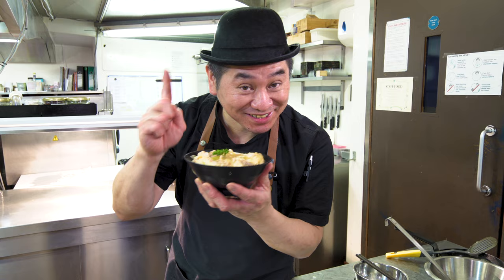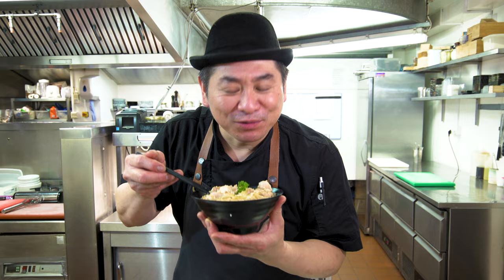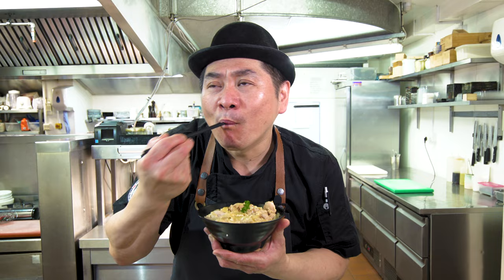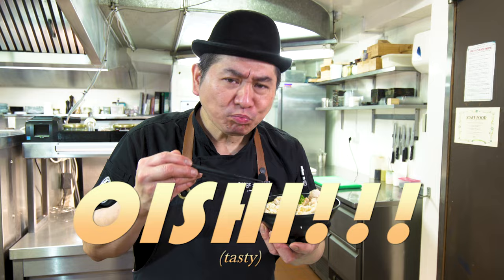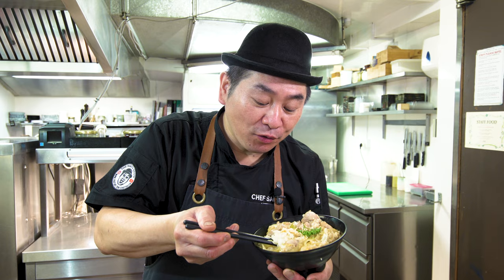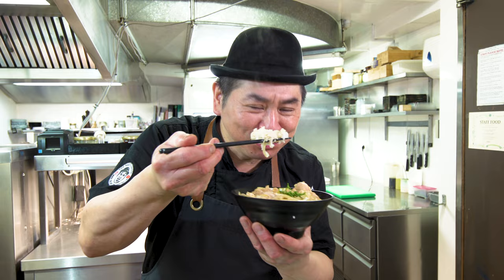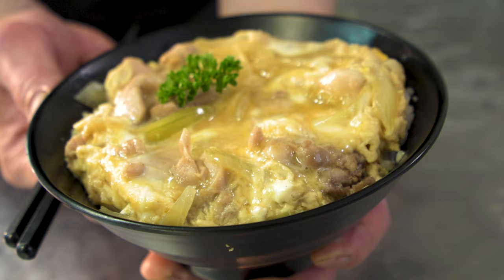Itadakimasu! Smells so good — chicken and some omelette egg. It's a nice balance. A little bit sweetness, soy sauce, and egg, onion, and chicken. Good. And rice. This is really nice. Very simple flavor — soy sauce, honey, and dashi flavor, and egg, onion, chicken. Very simple ingredients, it's fantastic. Of course, if you like a more strong flavor, more sweetness or soy sauce, you can add more strong when you make the sauce. You can control — this is the point.